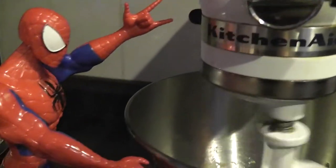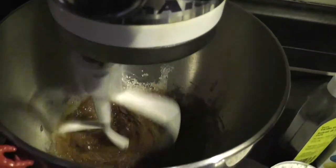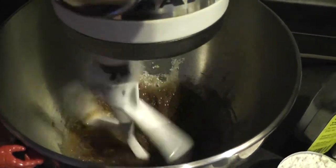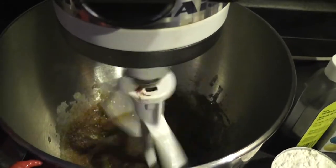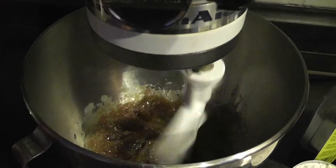Alright! We're mixing. Take a look at that kids. Look at that beating together. Wow! We're going to mix it right up and mix it until it's all put together.